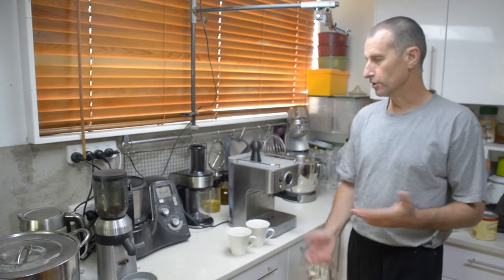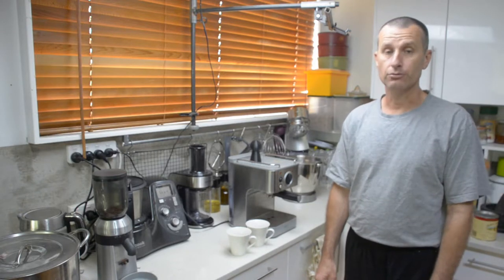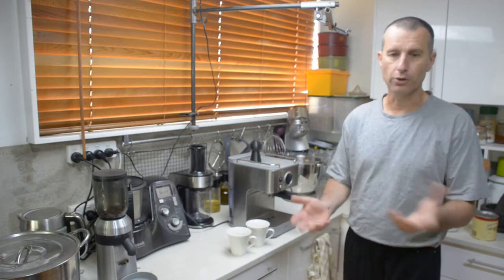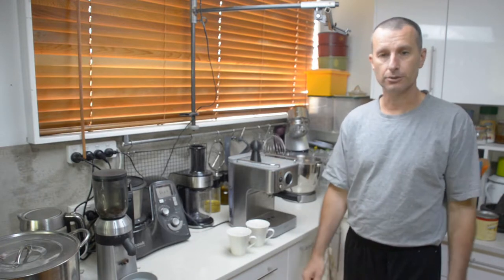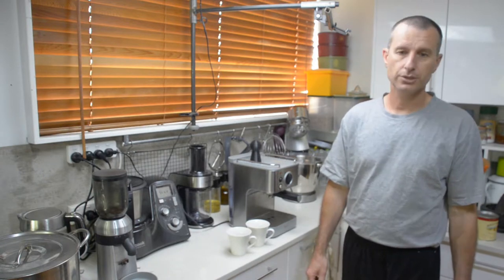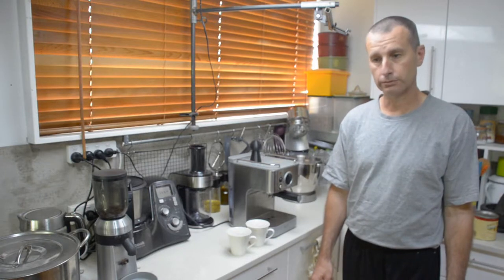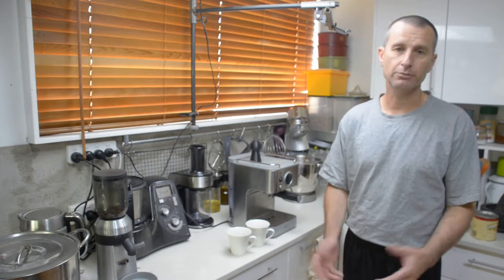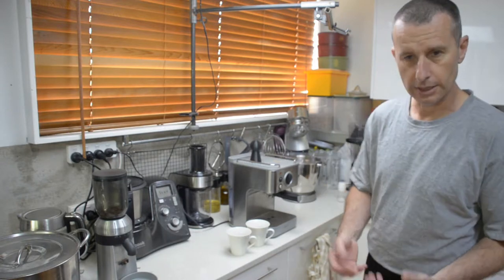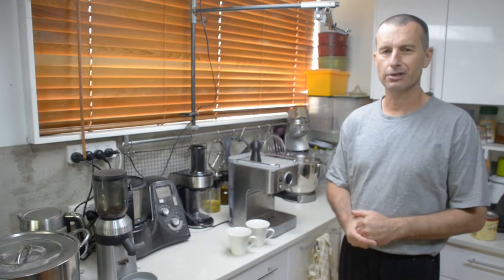We've bought a lot of appliances over the years and there's plenty of them on the bench. Some of them are really quite useful machines that make life better and give you different options you wouldn't otherwise have been able to explore. But some machines are really best suited for landfill, recycling, or never having been made in the first place. Some of that has to do with what you do and how you like to live your life, and other things have to do with — well, that wasn't such a great idea after all.